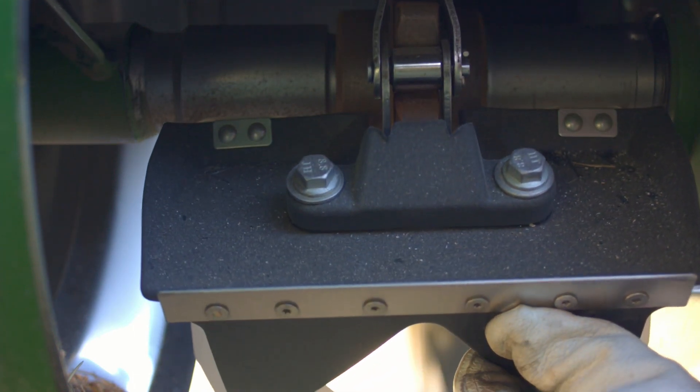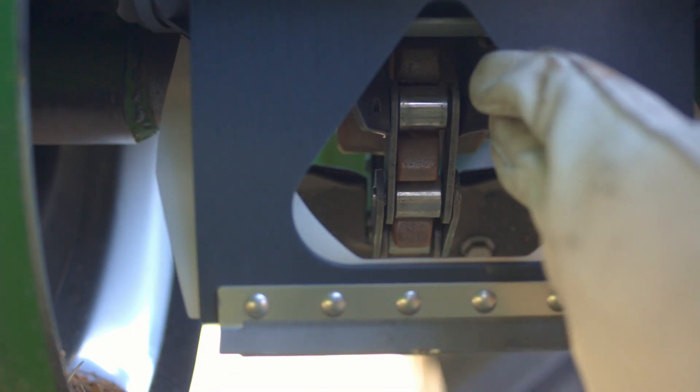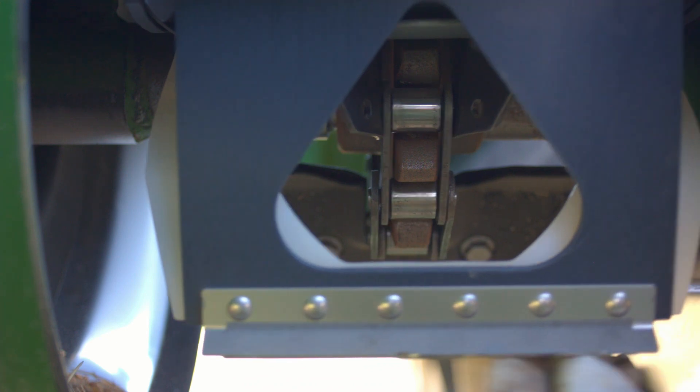On the crud brush, when it wears down to an eighth of an inch of material left, that'll be the point to go ahead and replace it.